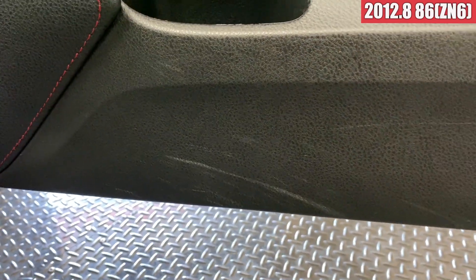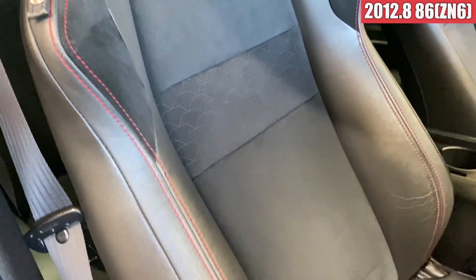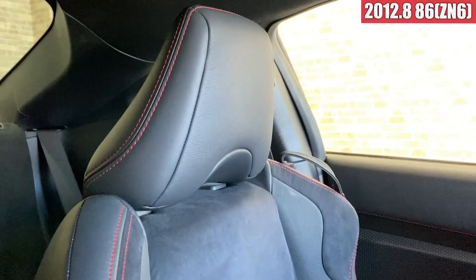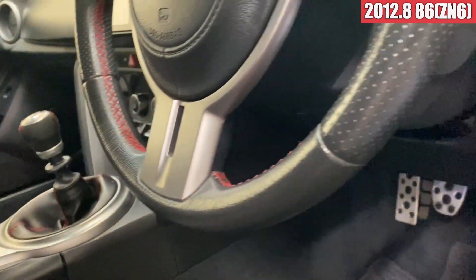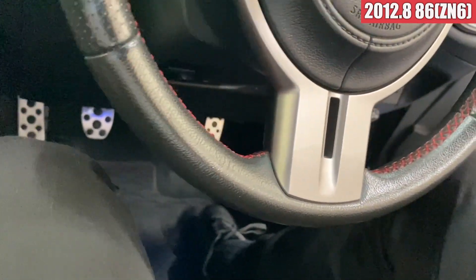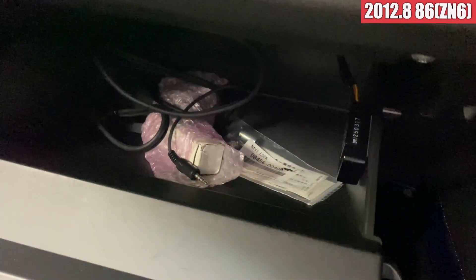スカッフプレート周りは綺麗な状態で、フロアマットもね、綺麗ですね。シートは若干この辺のスレは出てるかなという感じですけども、座面自体はね、綺麗な感じです。乗席側もこんな感じで綺麗ですね。ステアリングスレは特にスレてるような感じは見受けられないですかね。ダッシュボード上はレーダー探知機が装着されてまして、ちょっとここが浮き気味かなという感じですかね。